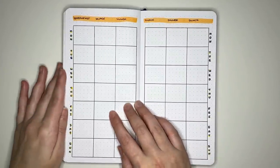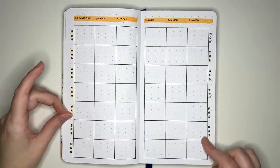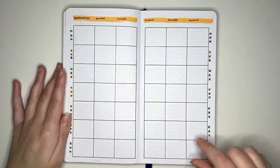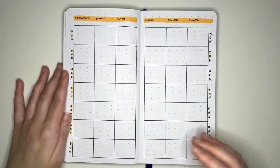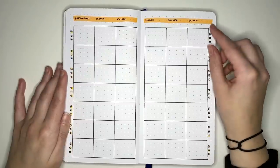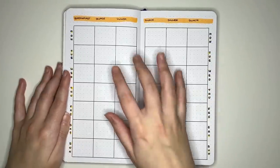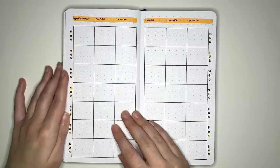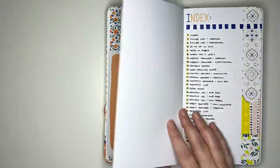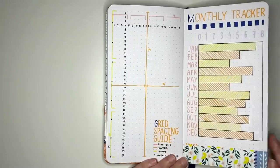The next layout is a meal log or planner: days of the week run down the spread with different meal types along the top. You don't have to use it as a meal planner — it could be a schedule with time periods, different task categories, or goal tracking with six different goal areas and what you want to do for each throughout the week. These layouts are just ideas and can be used in any way you want.